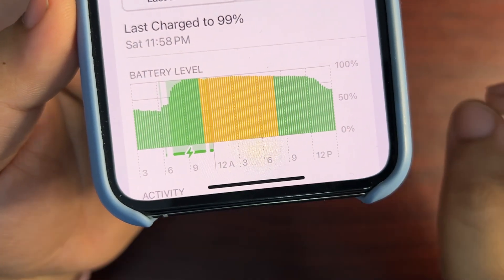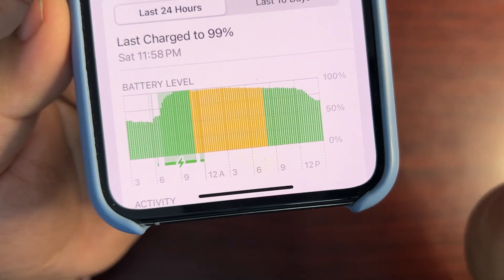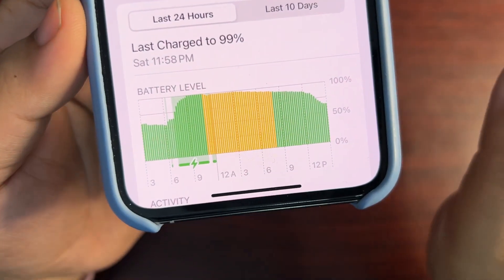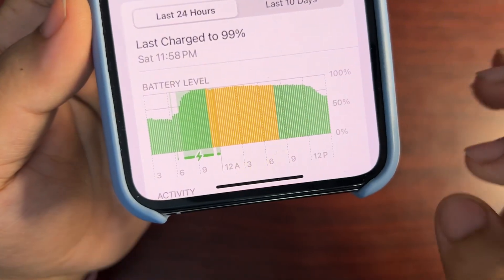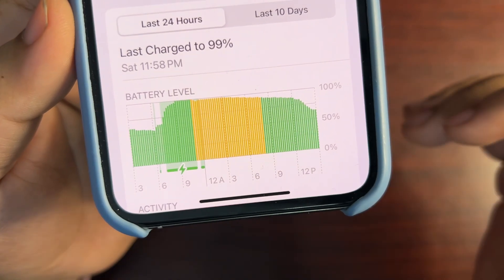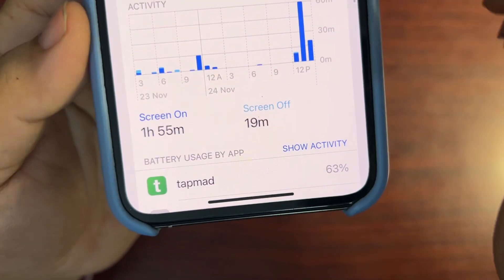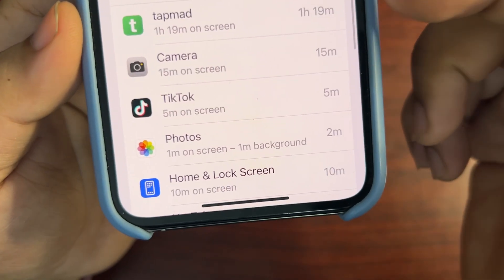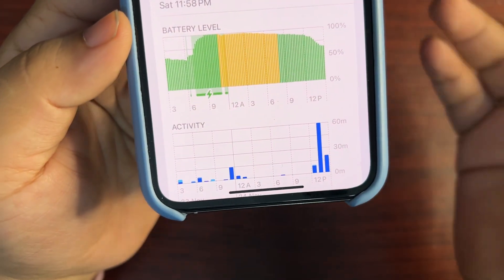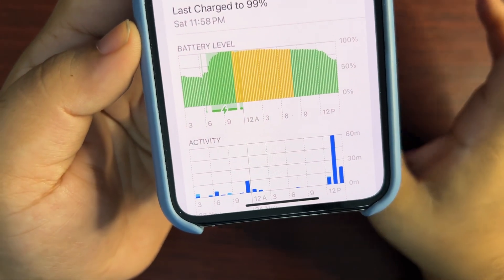I turned on low power mode — as you can see here — and from this point to this point there is very, very little draining. I'm not saying draining is gone 100%, there is draining but it is very less. When I turned off low power mode, from that point to this point there is more battery draining. I also started using my phone — I was watching a game — but yeah, low power mode is actually helping here as you can see.